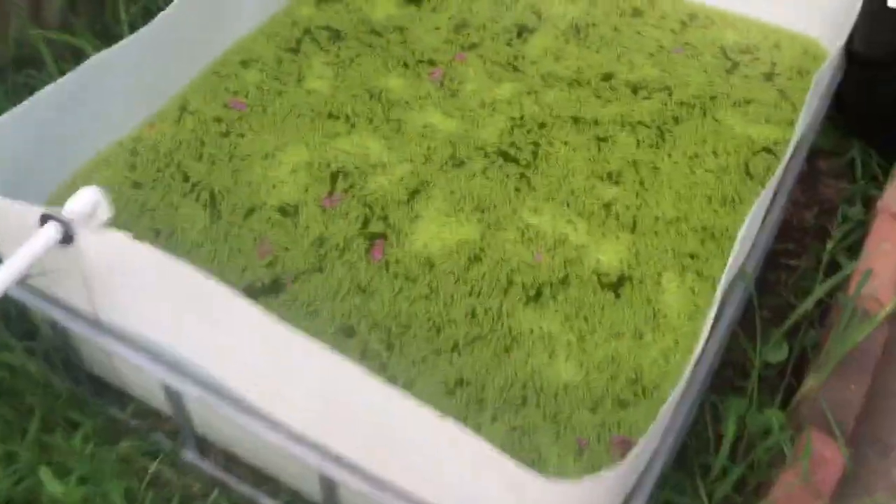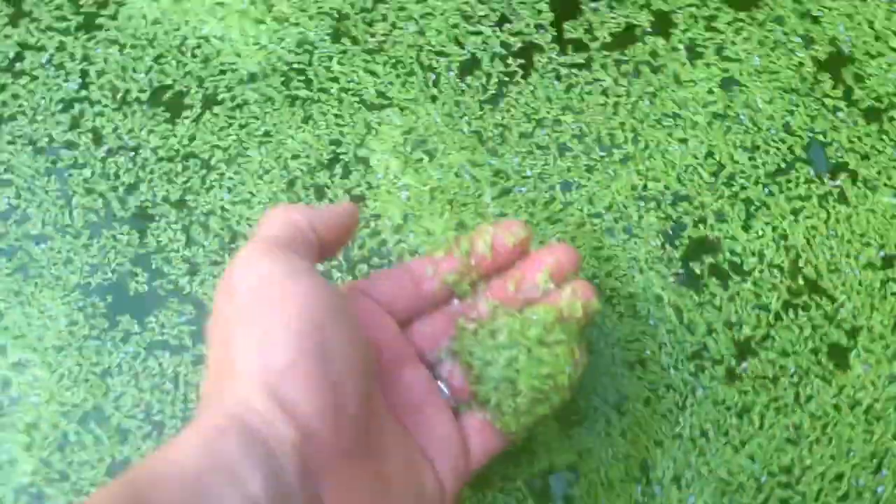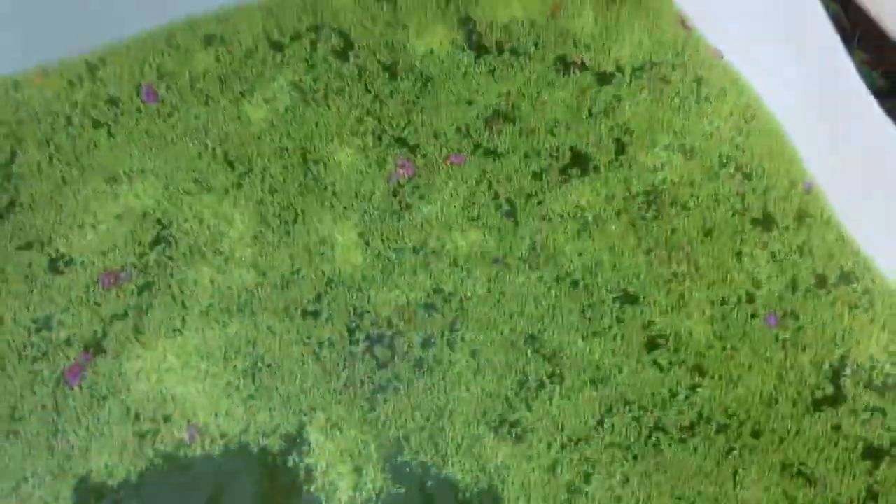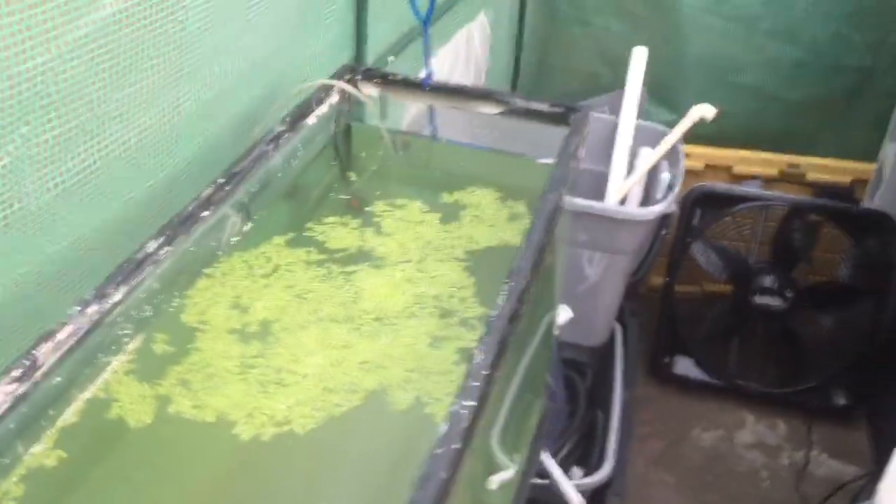Here's my duckweed pond and it's going really great. I originally had about this much duckweed that my friend gave me and it has just grown amazingly. I have a couple of fish tanks over here that I'm going to be using to breed my tilapia in, and a little bit more duckweed over there.